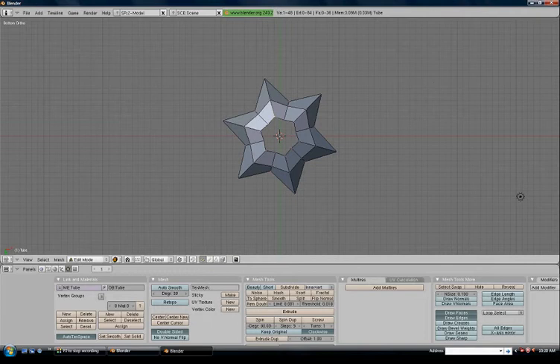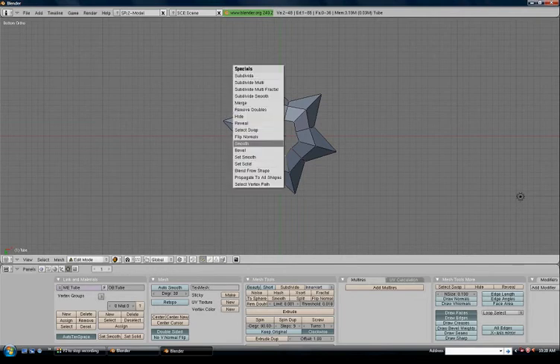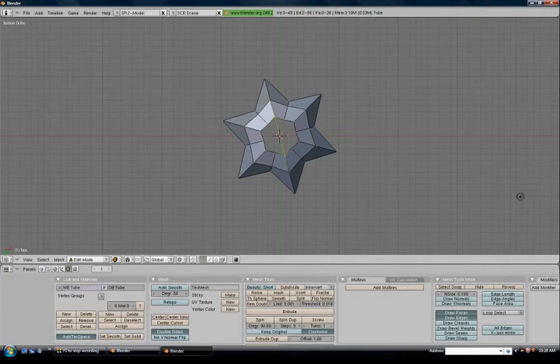Press A to deselect, then right-click on the top vertices, hold Shift and right-click on the matching vertices. Press F for face, then W and subdivide. We've got a middle vertex here which we're going to use to make faces. Select the middle vertex, hold Shift and select vertices one, two, three, four — press F for face. Repeat this process: one, two, three, four, F for face.